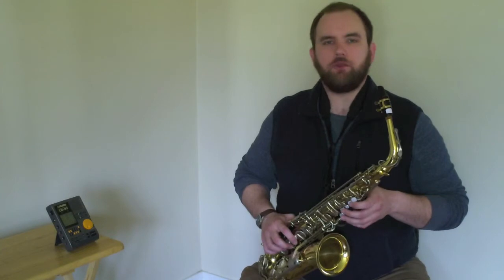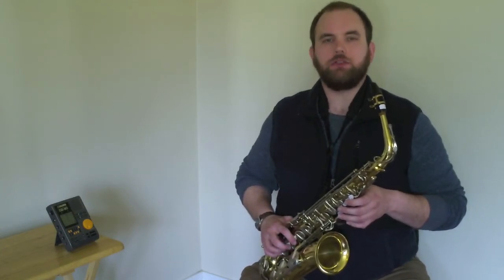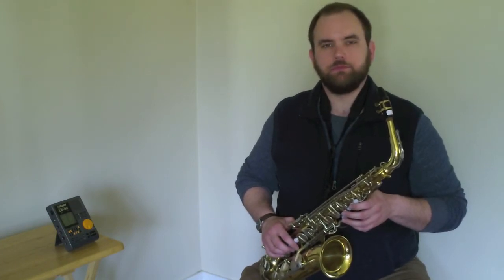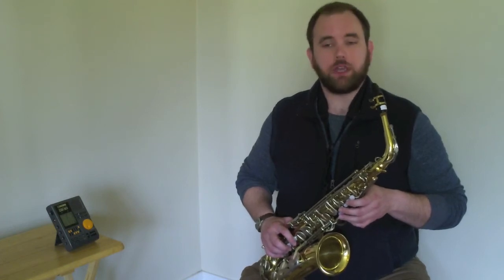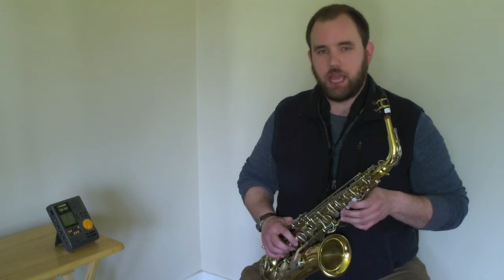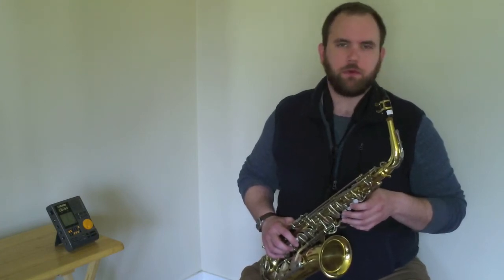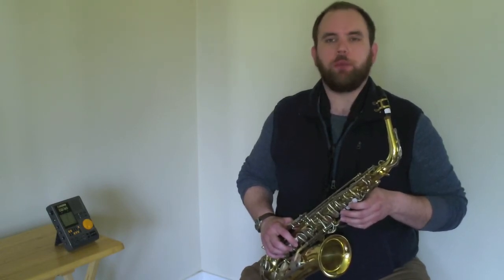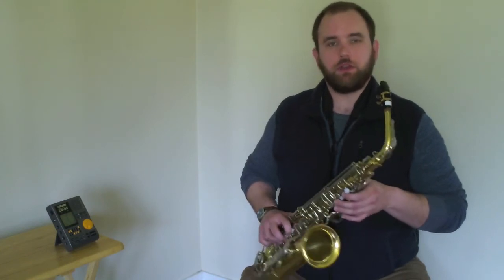Now let's move on to playing our five note scale on half notes. Take a moment to recall how many beats do half notes get. If you said two beats, then you are correct — half notes get two beats each. I'm going to have my metronome set at the same tempo for this, 90 BPM. What does BPM stand for? I'm going to count you off in the same way, but we're going to play our five note scale on half notes this time. Let's give it a try.